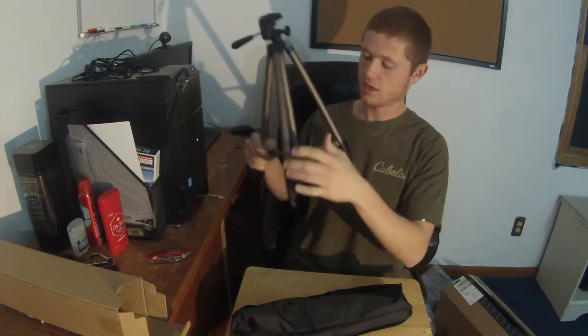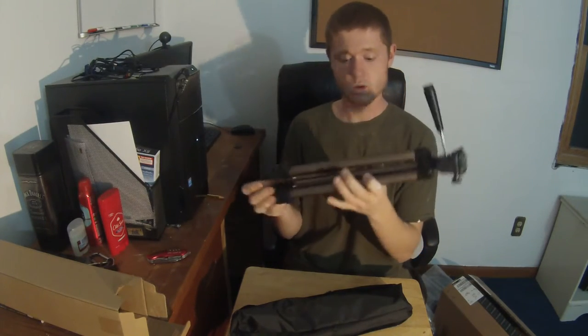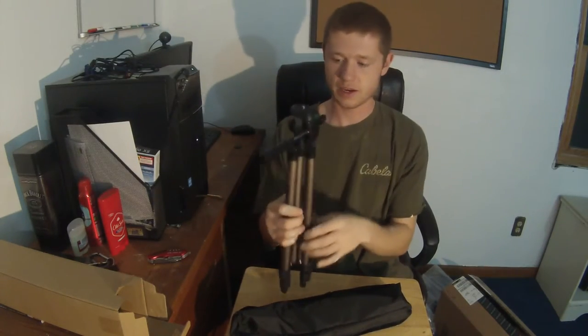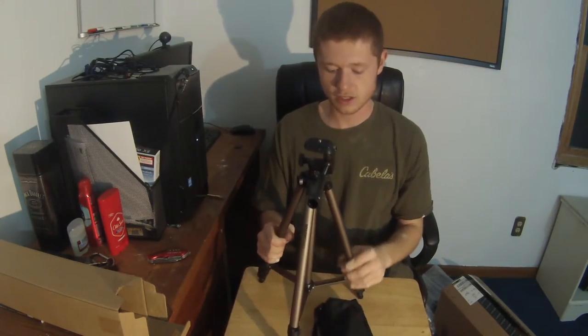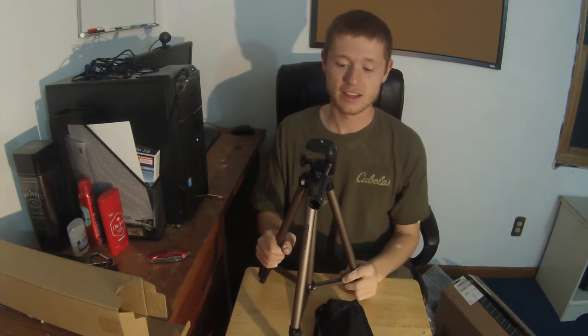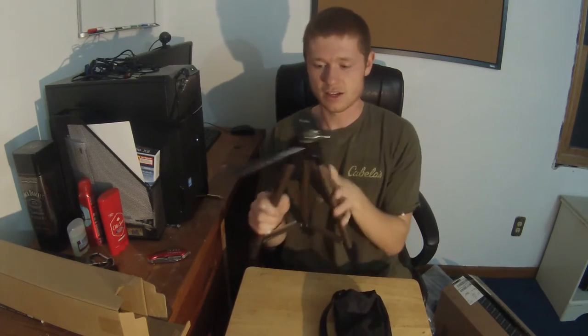Mount wise, and this is one of them. Amazon Basics — look up there — tripod, 50 inches. I think I got it for $14.99, maybe $15.99. Highly recommend. This is awesome.